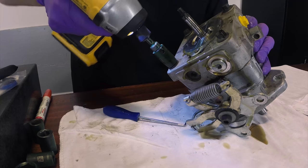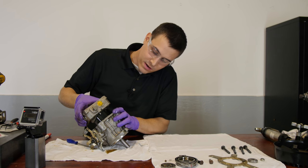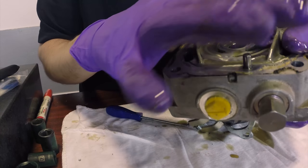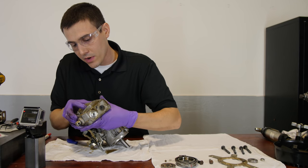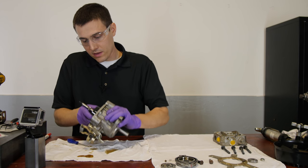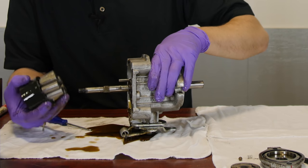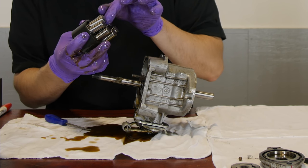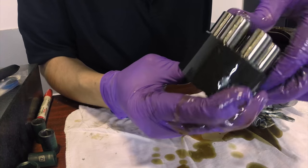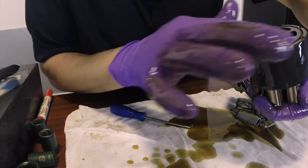Now we can remove the head. You want to lift this very carefully because you don't want to bring the cylinder block with it or else all the pistons will fall out. Here we have the head — what's important to look at here is there should not be any significant scoring in this head, as that will create leakage. If there is heavy scoring in here, you're better off just starting over with a new pump. Here we have the cylinder bore. Remove this very carefully so you don't lose any parts. If there's any scoring here, again that's bad.